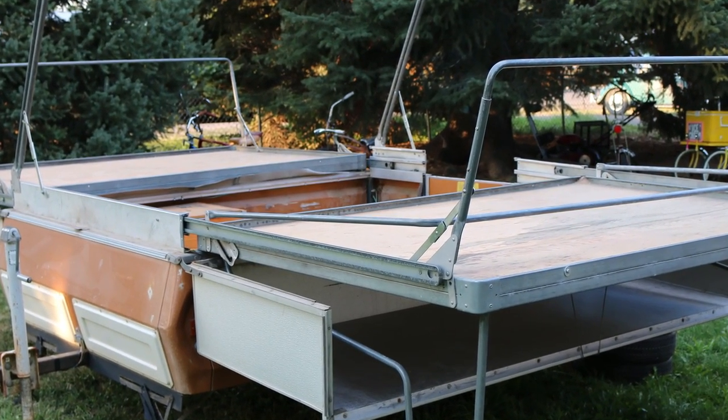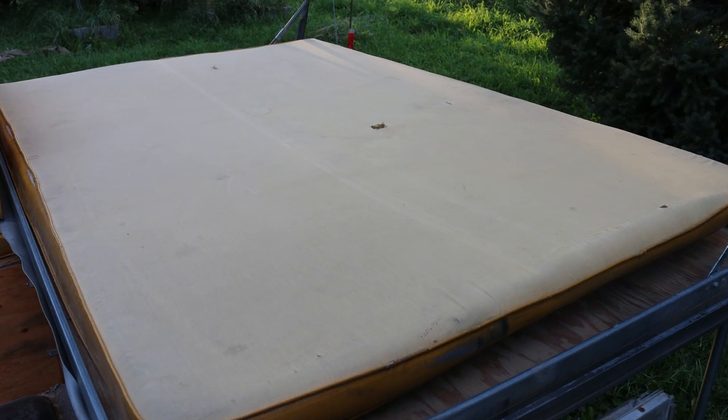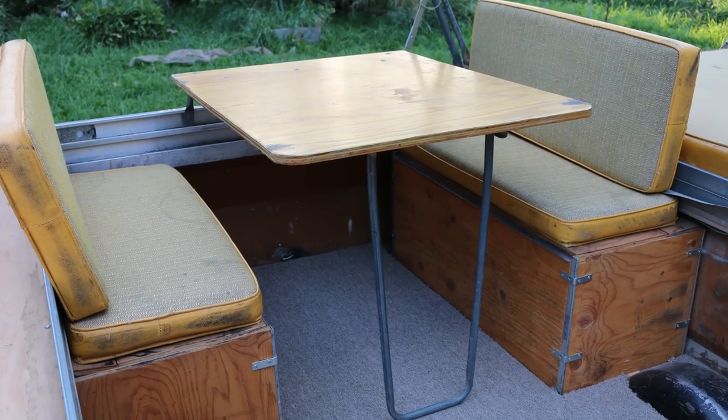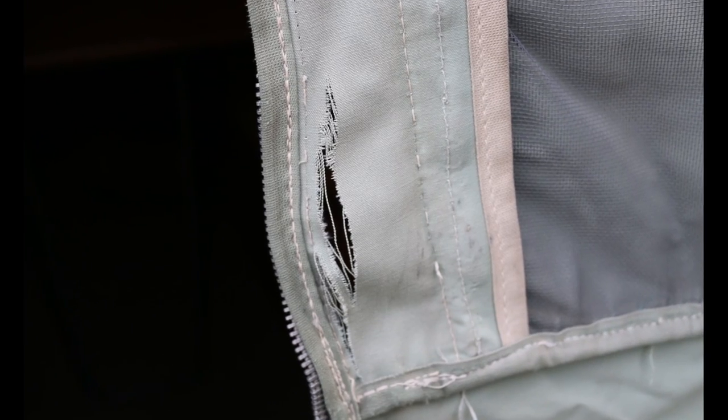I believe that a lot of the rollers and slides and that kind of stuff is still available for these. It is missing one of the mattresses — here's a picture of the one that we do have. It does have the little kitchenette or dining room table, and that's all in fairly decent condition.